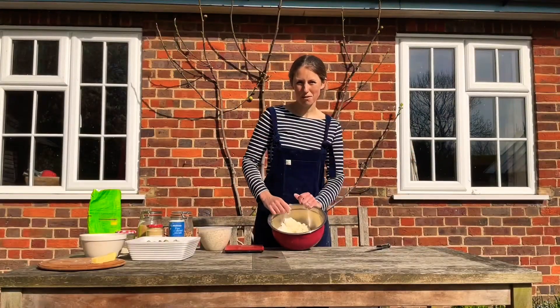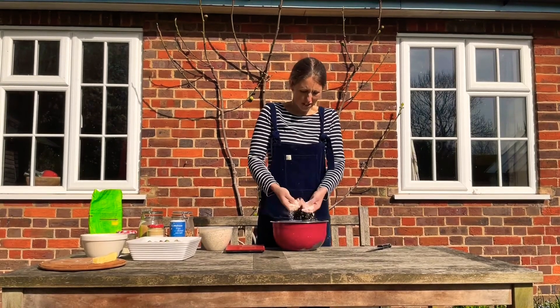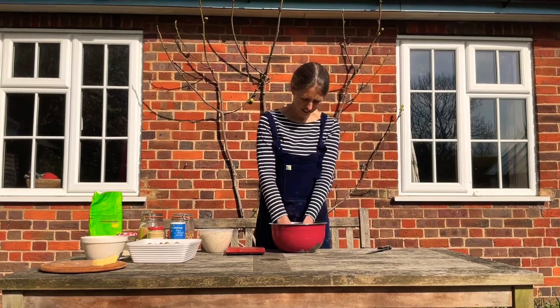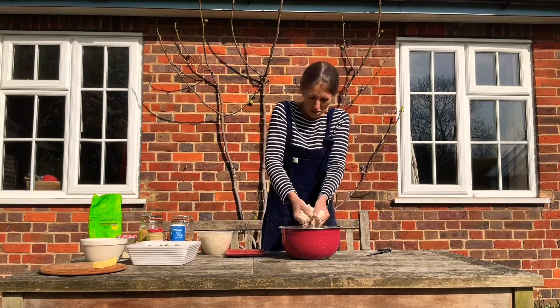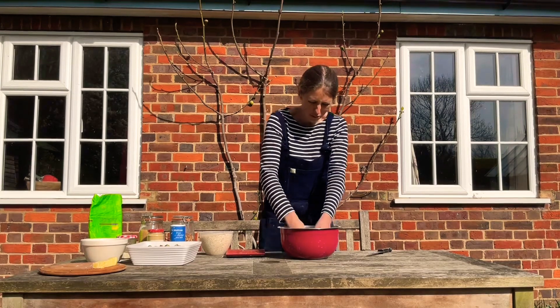You mix the butter and flour together until they resemble breadcrumbs — that means rubbing it through your fingers like that. I've done quite a lot already, and you should end up with this nice crumbly, easy mixture. When I do it with my children they sort of squidge it together, which is not what you're looking for. You want it really fine and crumbly.